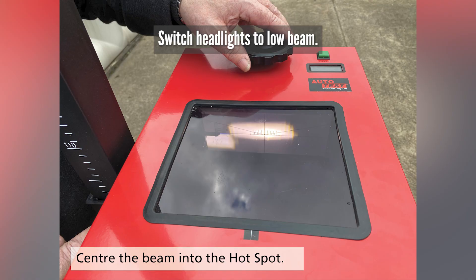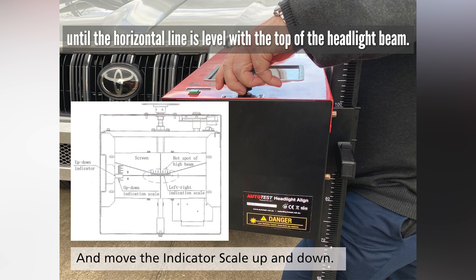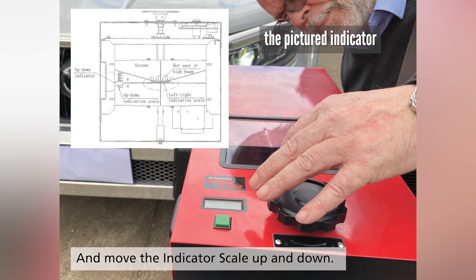Switch headlights to low beam. Using the wheel, move the indicator scale up and down until the horizontal line is level at the top of the headlight beam. The unit of scale on the pictured indicator is percentage, slope or centimetres per 10 metres.